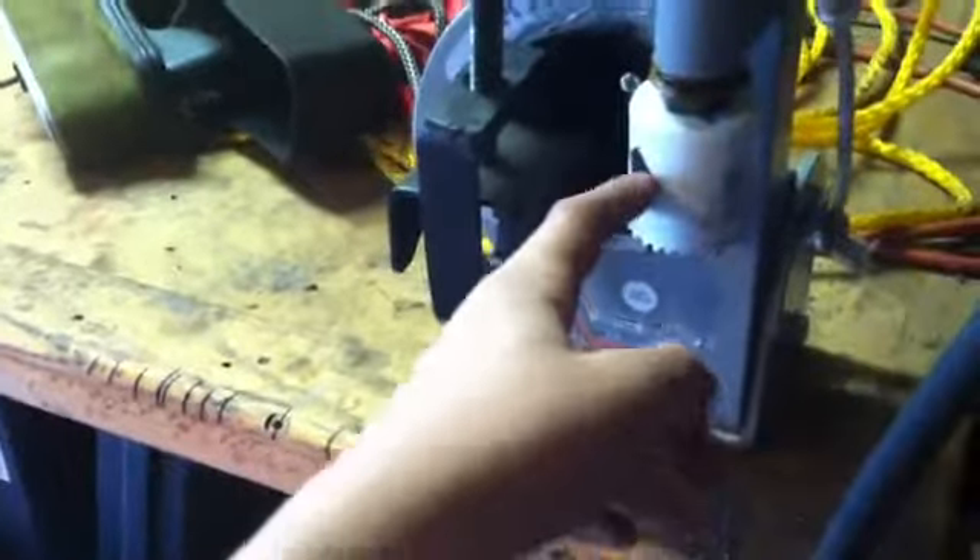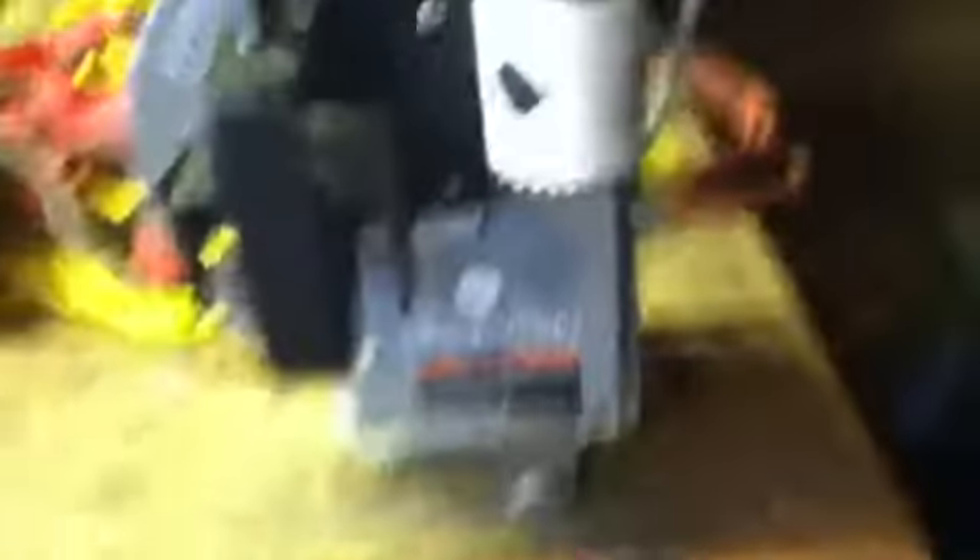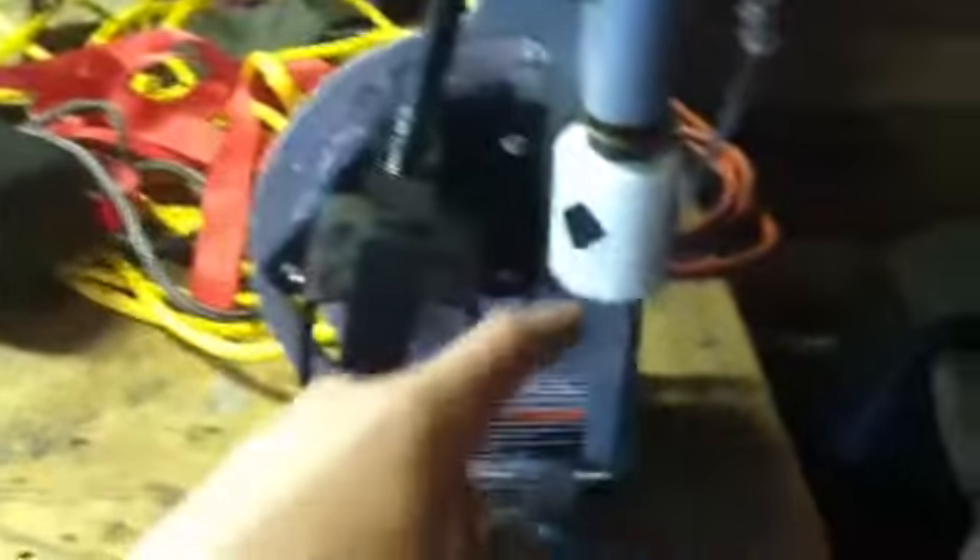Went to Sears a little bit ago and picked up a hole saw — it's a 1 and 3/4 inch — because I need a hole saw for my tube notcher. And I have my Milwaukee Magnum heavy duty drill. I got it on clearance for 70 bucks — pretty good drill.